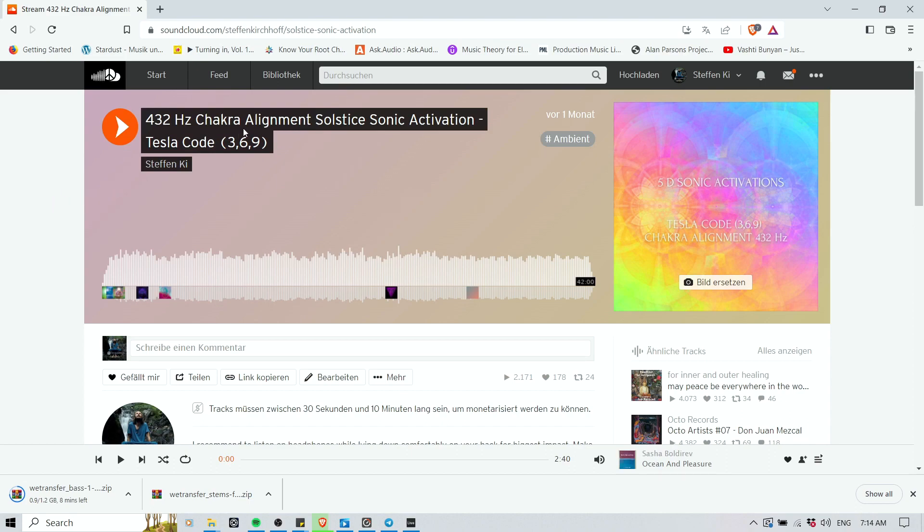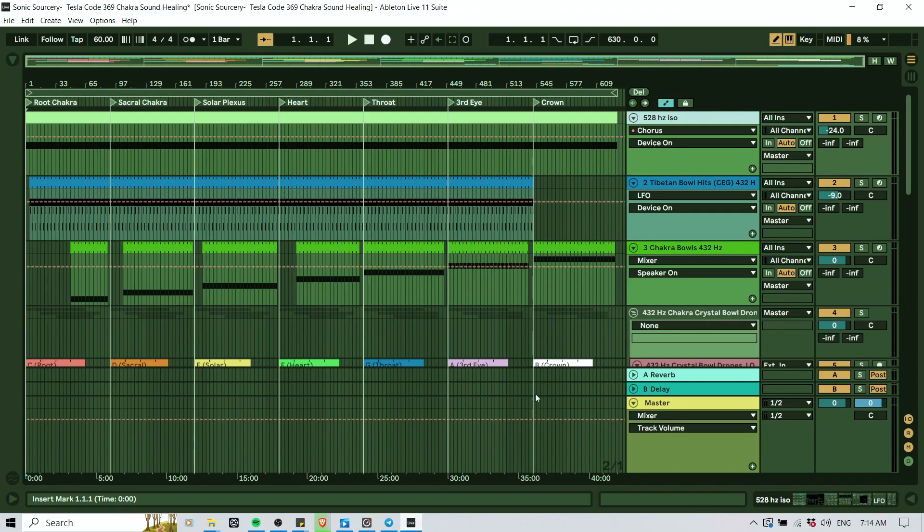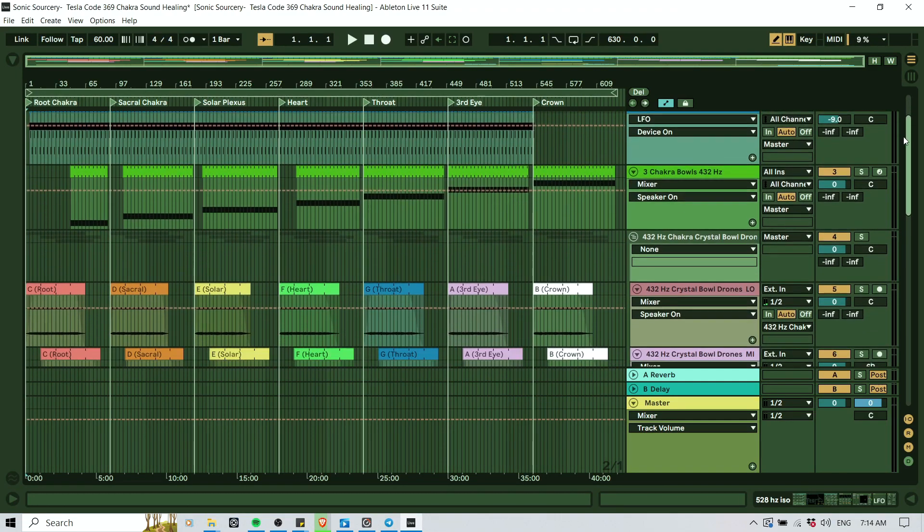It's a lot of words in there. The idea was basically to create something that can help us align our energy centers to receive higher frequency energies more easily. Because whenever there's an event — like a solstice, an eclipse, 11-11, 10-10, one of those portal days — this is a window of opportunity where higher frequency energy is entering our system, the Earth, and ultimately our bodies. The more aligned we are, the more we can utilize those frequencies, integrate them, upgrade our systems, and use them for manifestation. So my idea was to create a chakra attunement journey that can assist with that.